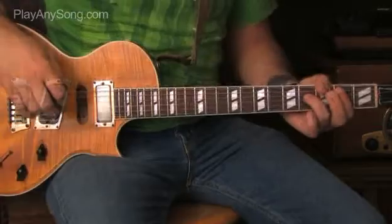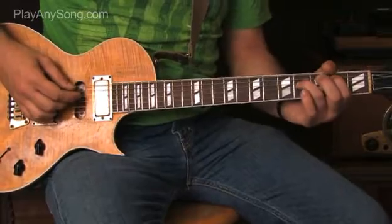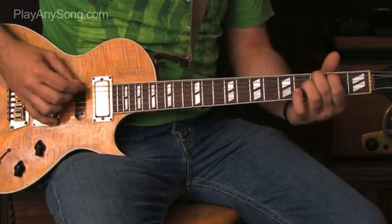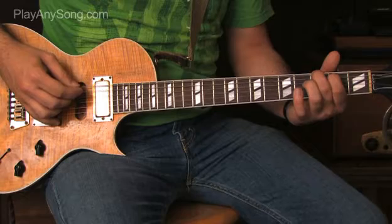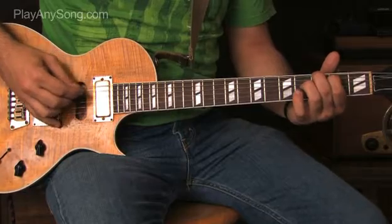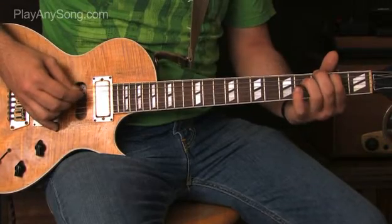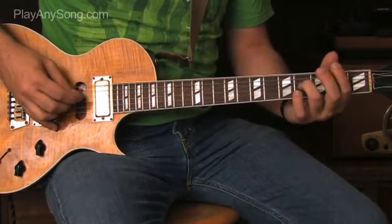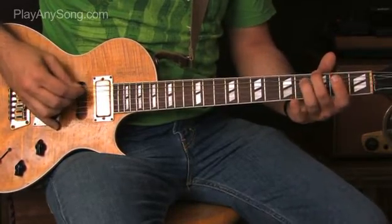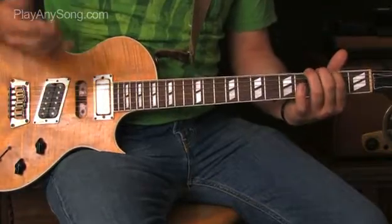Alright, let's try it at full speed with a metronome. One, two, three, four... And you just repeat it.